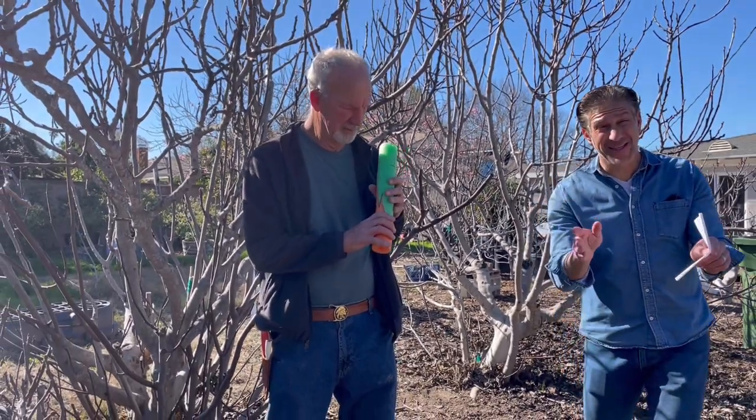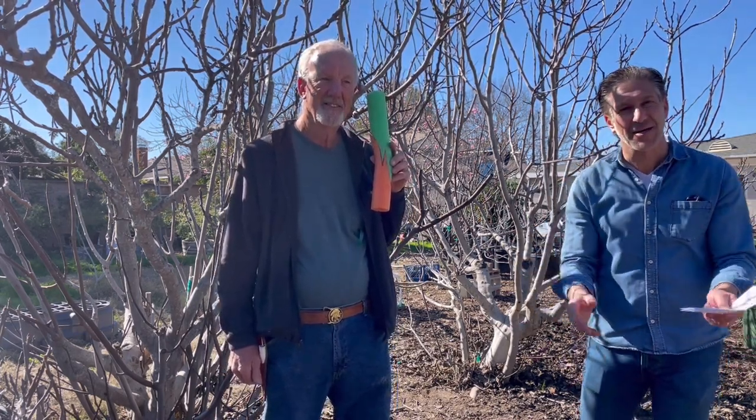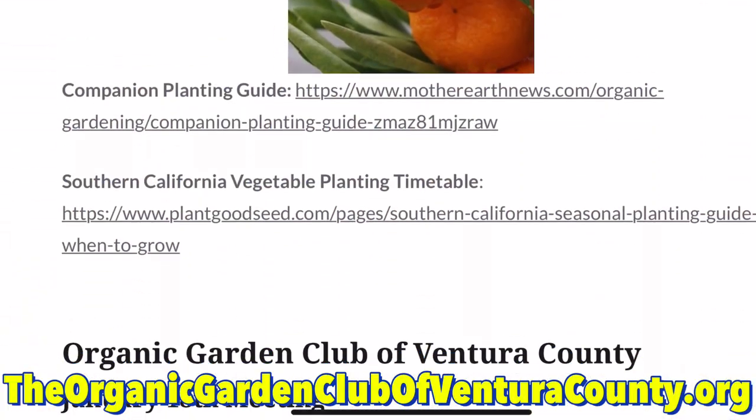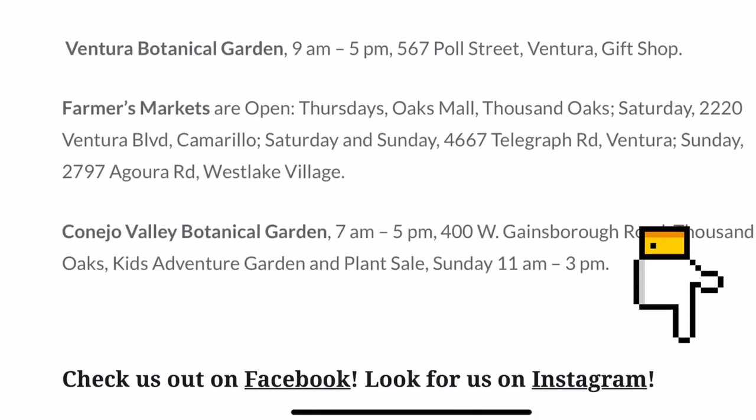I hope you've enjoyed this lesson brought by Bill Brandt of the California Rare Fruit Growers. You can also follow him and get a lot more education on grafting lessons at the Organic Garden Club of Ventura County — I'll put that link down in the video description below. I highly recommend you check it out, and thank you so much, Bill, for being with us today. If you've enjoyed this lesson brought to you by Ivory Organics, be sure to give us a thumbs up, and most importantly, share us with your gardening friends and family. Keep growing with Ivory Organics and wishing you all happy gardening.